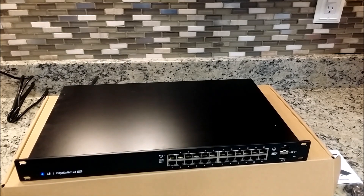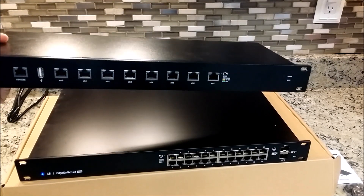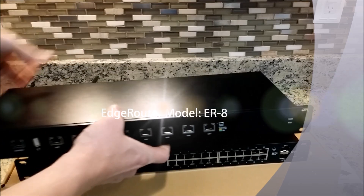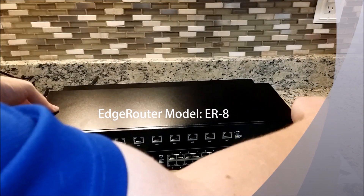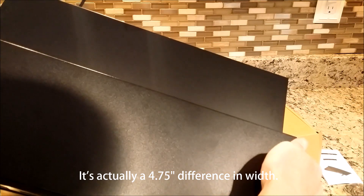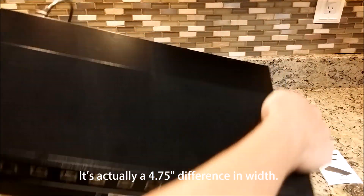You also have the EdgeRouter 8-port here for comparison size-wise. Basically the same thing width-wise, but going for height, it's about a 6 inch difference.